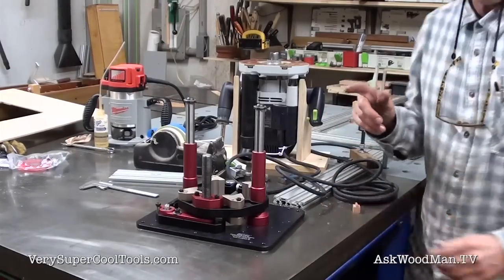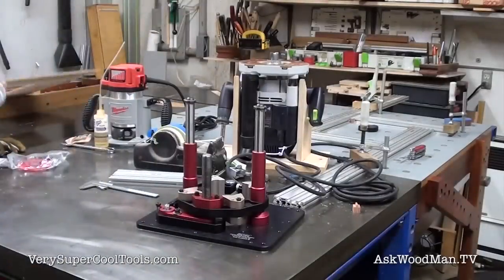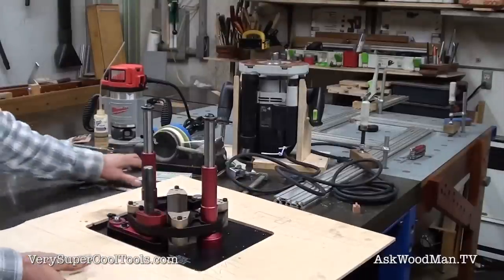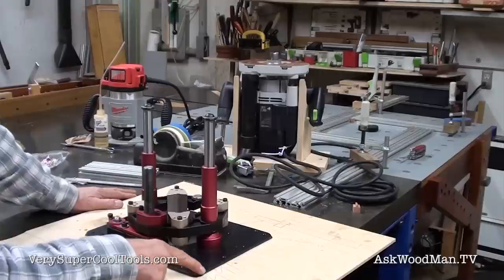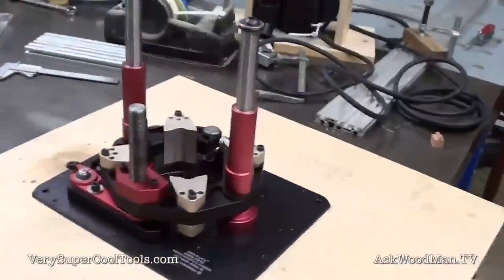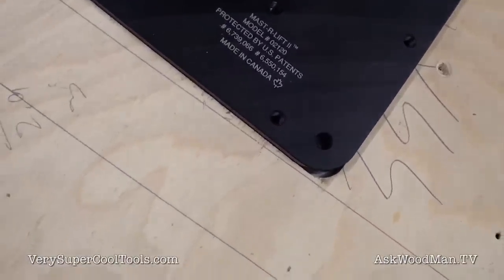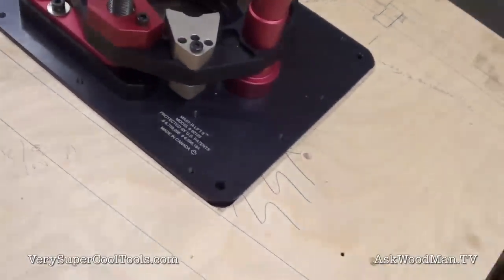One of the issues I have here — if you look at my template and the practice piece that I cut — is the radius. I've seen this in other router jigs too, so they must expect you to use a very large bit here. I'm using a one-inch bit and you can see that I've got this pretty unsightly gap at the corners, and I just can't have that. I can't tolerate that — that's where junk is going to get trapped down in there. So I'm not going to do it.